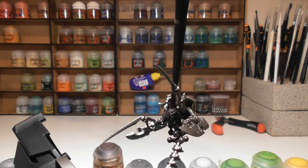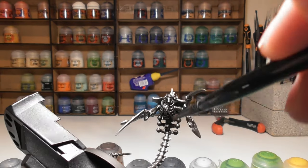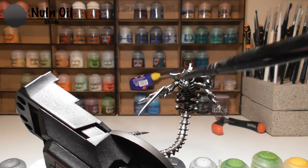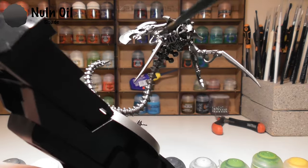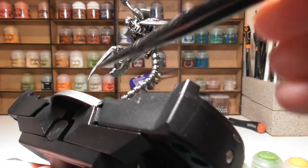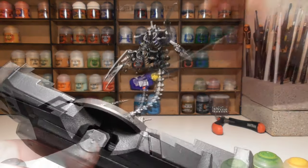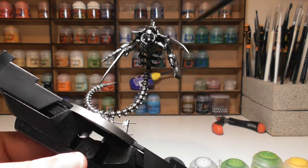Once you're happy with your base coat of Leadbelcher, we'll be moving on to the initial shading. For this we'll be going with Nuln Oil — this literally goes all over the model, so work it into all the crevices, all the little recesses, over the blades and the tail.